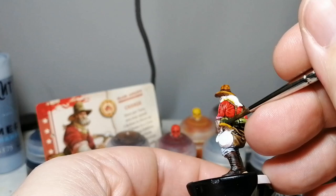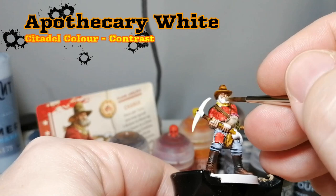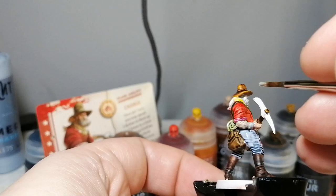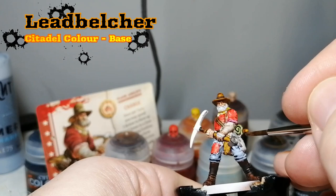Militarum green now for that bedroll he's got on his back — a beautiful green color that makes it look almost realistic. Apothecary white now for his beard, his hair, and those bandages on his hands. The focus seems to be a little bit better now on the camera. Comment down below if you like this view or if you prefer my regular top-down view.